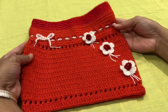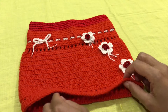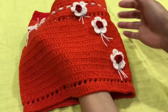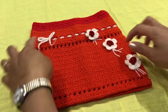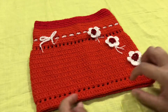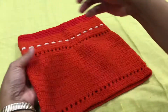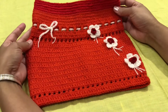Hello guys, welcome back to my channel. For today's project, this is an already done project so I will just show you how I did it. This is a mini skirt for a little girl — very simple design, very easy. I will show you how I did it so you can do it for your kids.